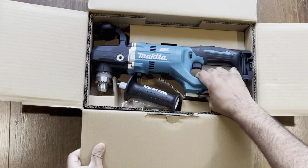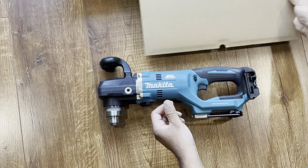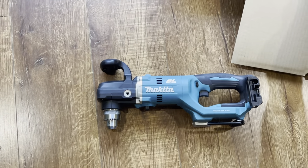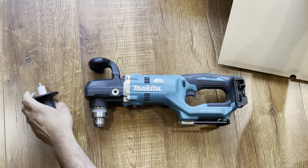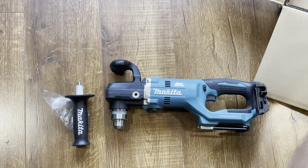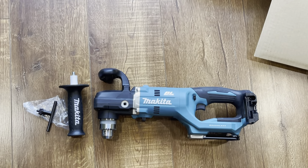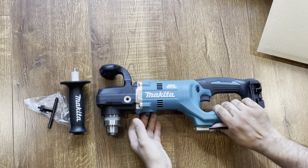It's very similar to Milwaukee but it's lighter and smaller in size. This is the handle and this is the chuck key. It has a brushless motor.